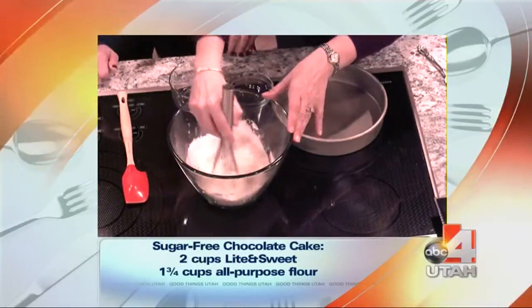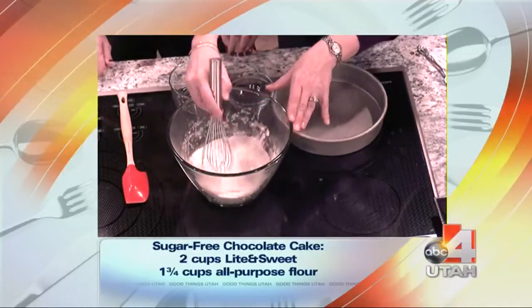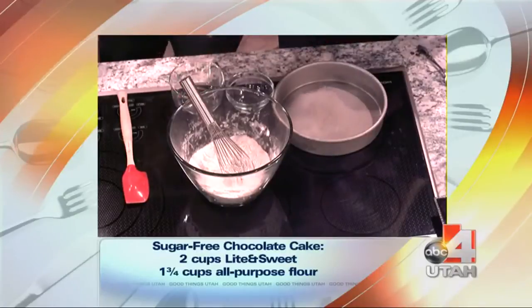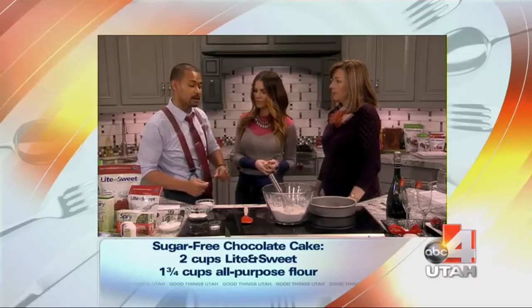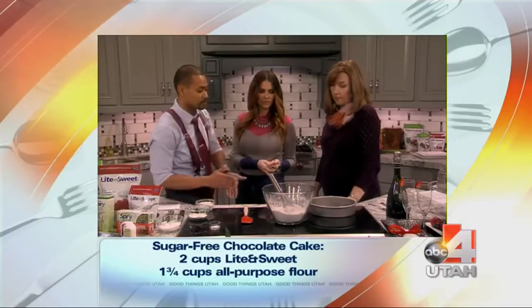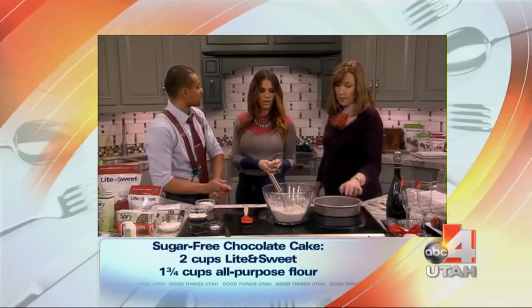As that's going, you'll throw together all of your wet ingredients and then add them. It's really quick. All you have to do is preheat the oven to 350. You're going to throw it all together, mix it for about two minutes, and then dump it into your nine-inch rounds and bake it up. Grease and flour.